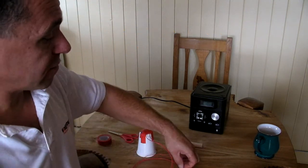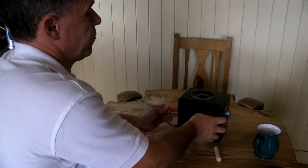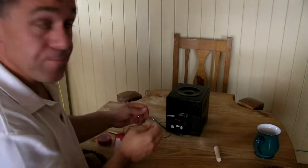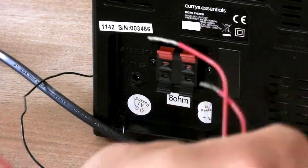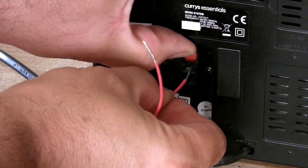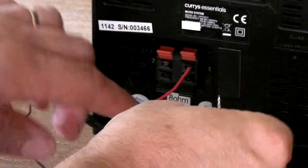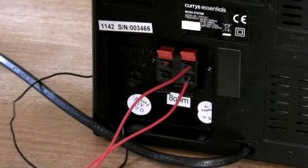Our final step is to connect it up and listen to it. On the back of the stereo you have sockets where the speaker wires go. It doesn't matter which wire goes where, but put one wire into the red socket and one into the corresponding black socket.